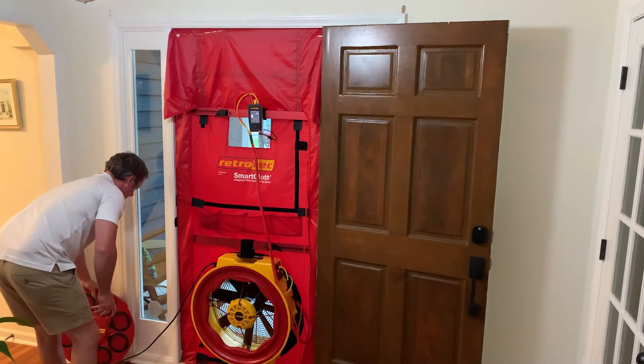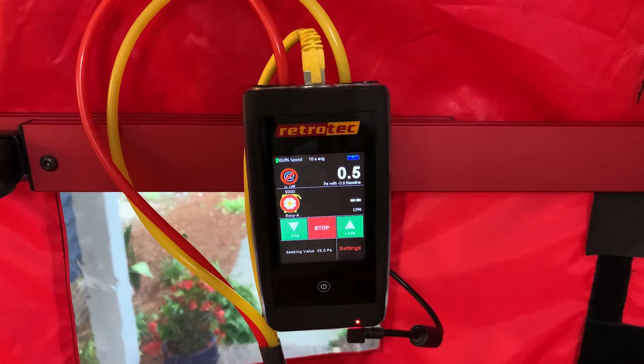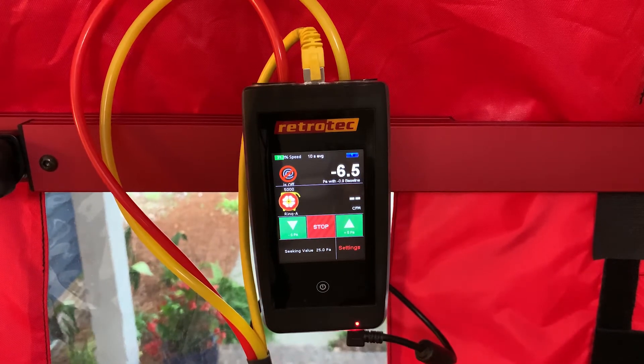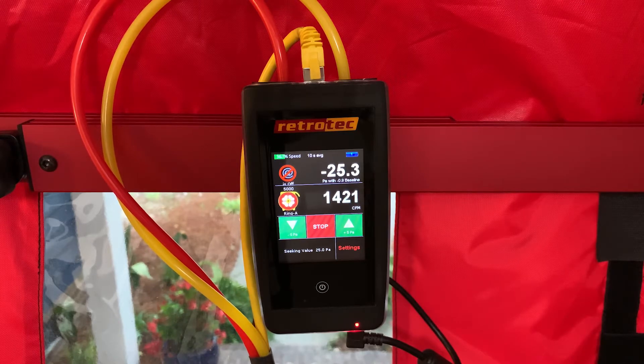Now we're ready to test, so we can go ahead and remove the B8 plate. To set up the fan, we'll hit 'set pressure' and enter 25 to begin with. That way we can walk around and see if the fireplace is being disturbed, check for any moldy or wet smells. Sometimes drain traps might be empty in plumbing, which could bring smells into the house, so running it at this lower pressure helps identify issues we want to address before we ramp the house up to 50 pascals.